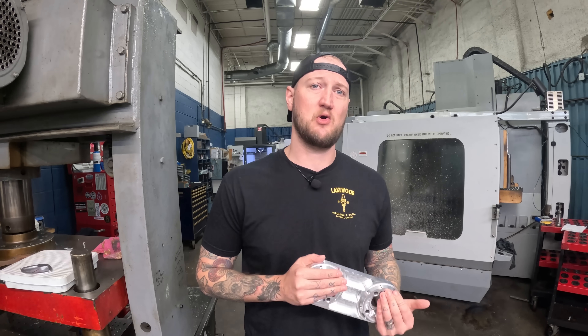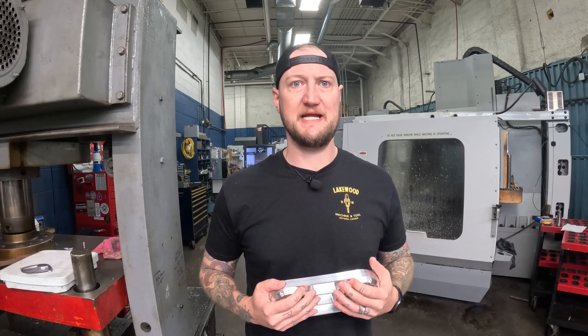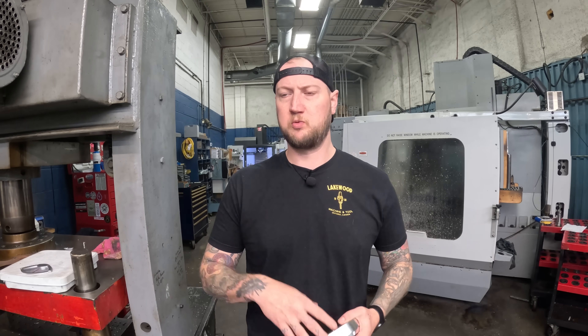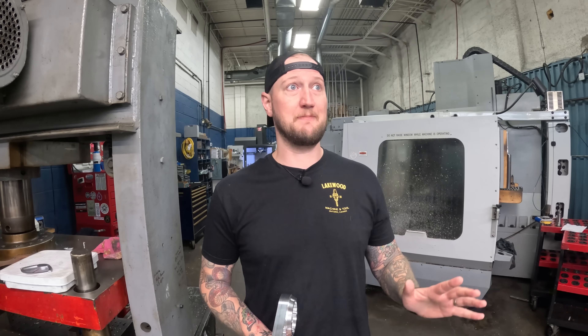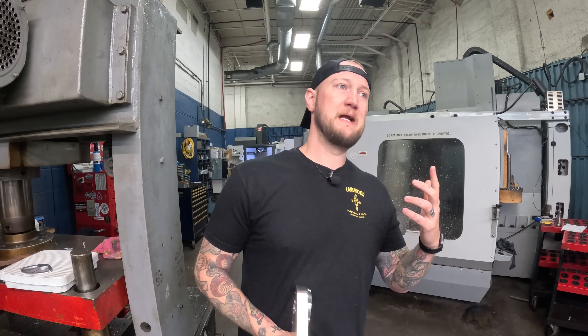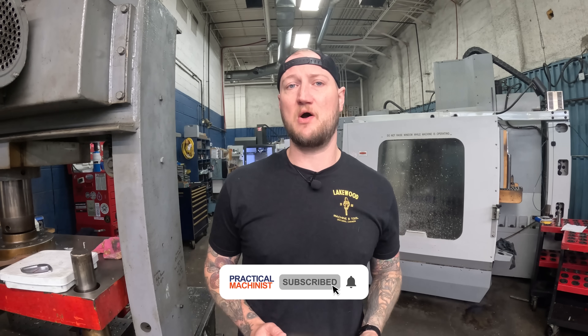If you haven't had a chance to check out Cloud NC's Cam Assist yet, I highly recommend you do, if for nothing else than to get yourself familiar with it. One thing people keep saying is, 'I can't believe you trust AI to program your parts.' Well, this is the same thing people said when CAM systems came out — 'I can't believe you're going to let your computer write the code instead of writing your own NC program.' This is something everybody needs to be aware of. It's going to become more prominent, so I highly recommend you go check out Cam Assist from Cloud NC right now. Thank you very much for watching, guys. As always, make sure you like, subscribe, and turn on notifications below to make sure you never miss a video. Thanks again, guys. You take care.